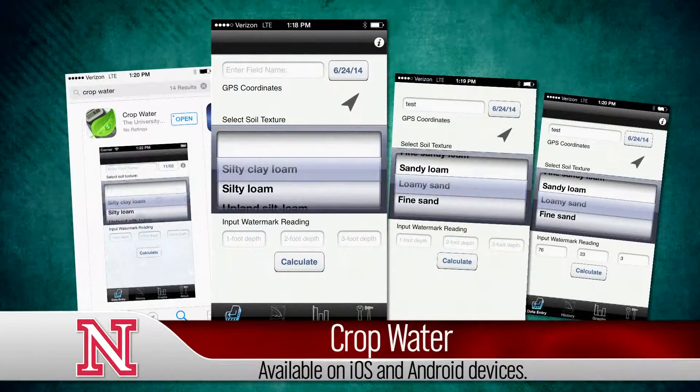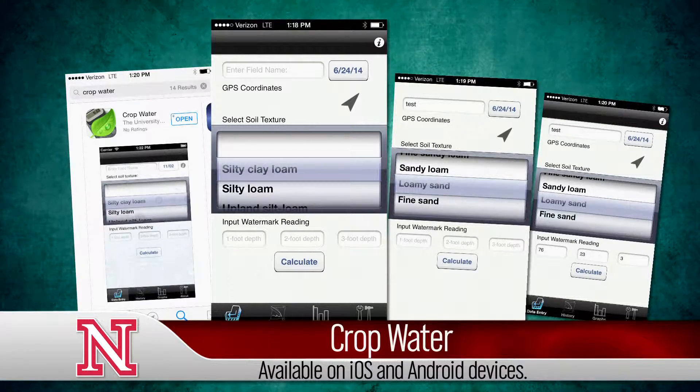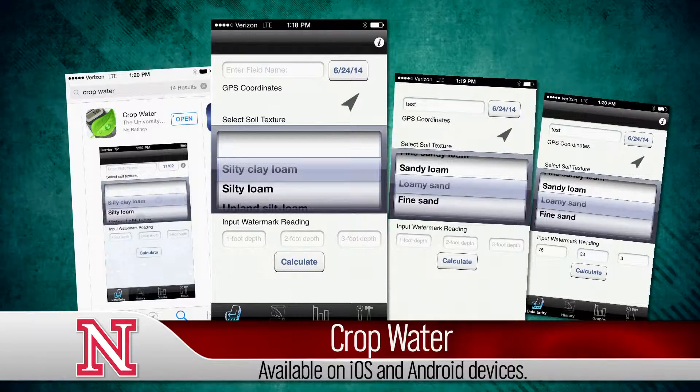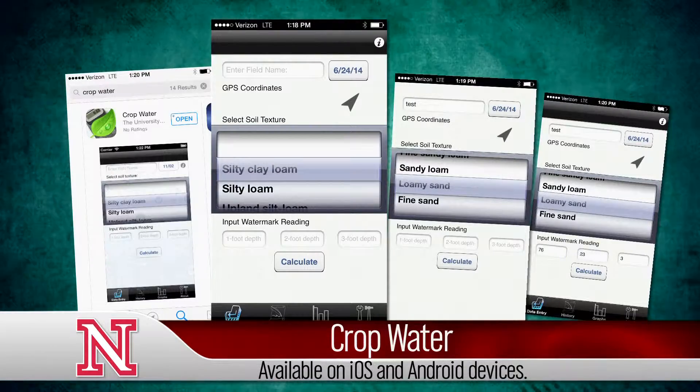If you don't have a data logger and you've got a smartphone, you can also download the UNL Crop Water app, which will take the sensor readings that you have. You input them based on your soil type, and then it'll tell you how much soil water you have left or how much you've removed from the profile.